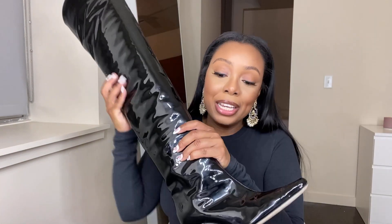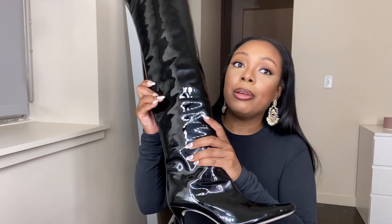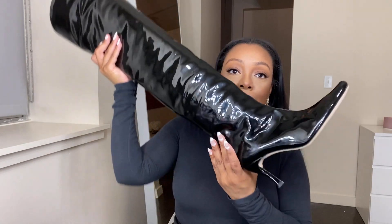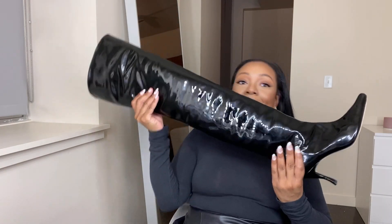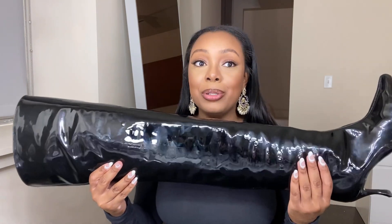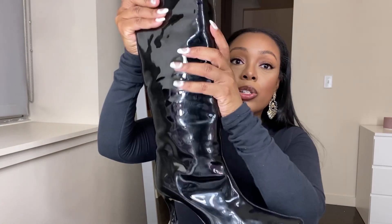I'm only showing one boot because I had the other boot on. These are the Stevie 99 black patent leather boots from By Far. Thigh high black leather boots are really in right now, so here they are y'all — these are for real thigh high boots. They are so cute.